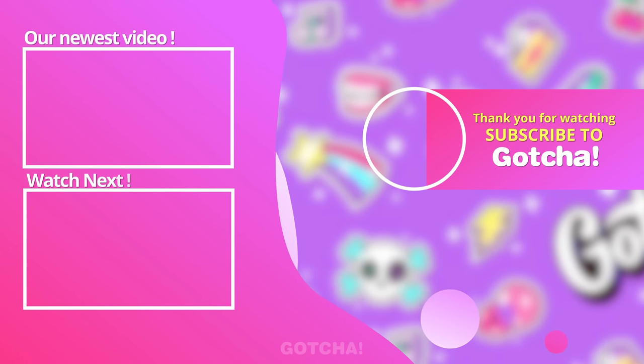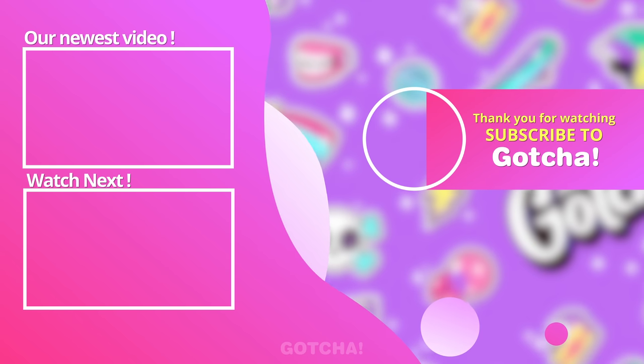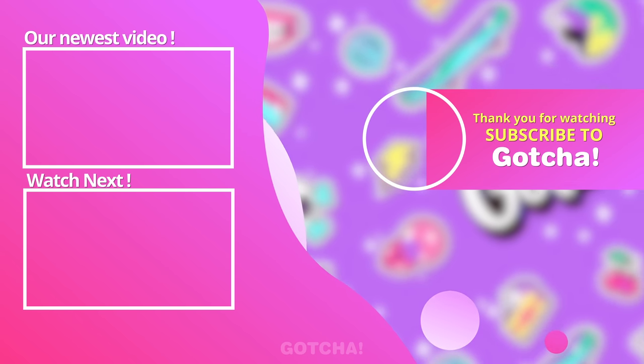Thank you for watching — we're grateful for all the likes and subscriptions! If you enjoyed this video, you can watch these next! See ya!